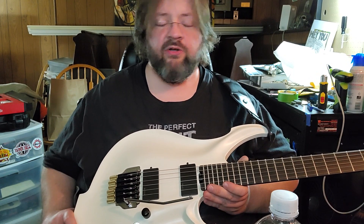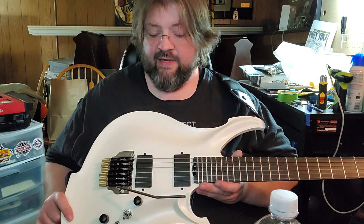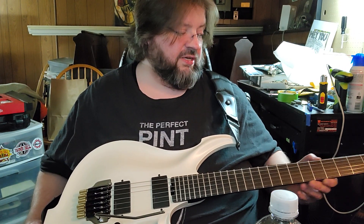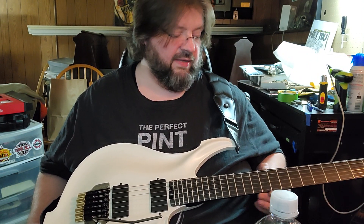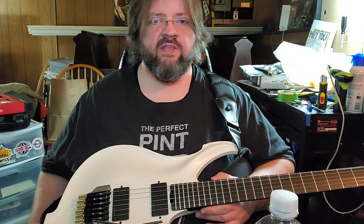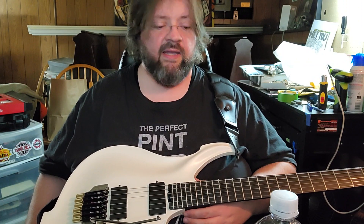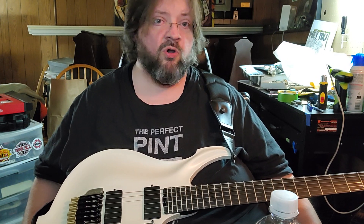I messaged the Reverb seller I bought it from and they immediately said sure, they'd take it back as a return. They wanted some pictures to send to Kolos. There was also a little bit of deception from the seller on Reverb — they claim to be out of Texas, but this guitar shipped from China. It says it ships from Texas, but it does not. It took over a month to get here.